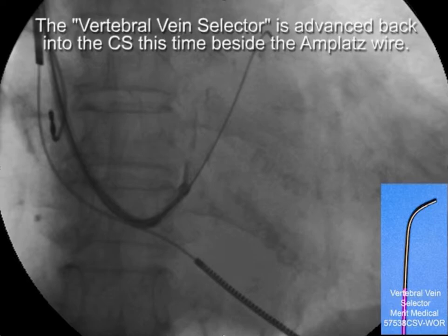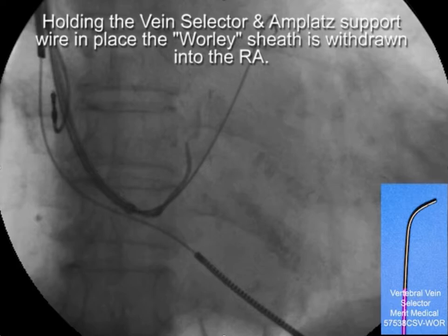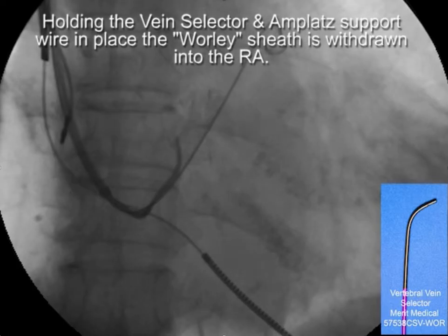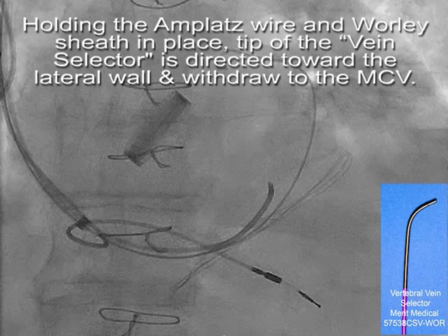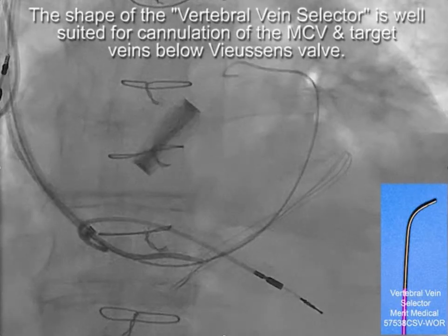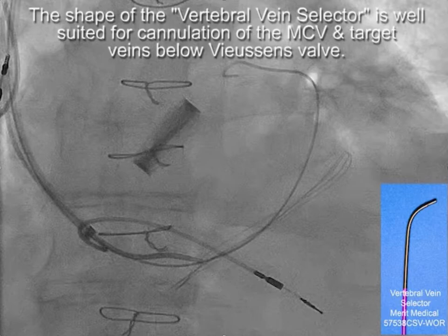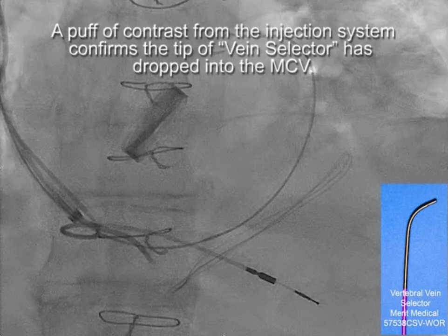Once that is done, the vertebral vein selector is taken back into the CS, this time beside the Amplatz wire. Holding the vein selector and Amplatz support wire in place, the Worley sheath is drawn into the right atrium. Holding the Amplatz wire and the sheath together, the tip of the vein selector is directed towards the lateral wall and withdrawn towards the MCV. The shape of the vertebral vein selector is well-suited for cannulation of the MCV, as well as target veins below Vusen's valve. A puff of contrast from the injection system confirms that the tip of the vein selector has dropped into the MCV.